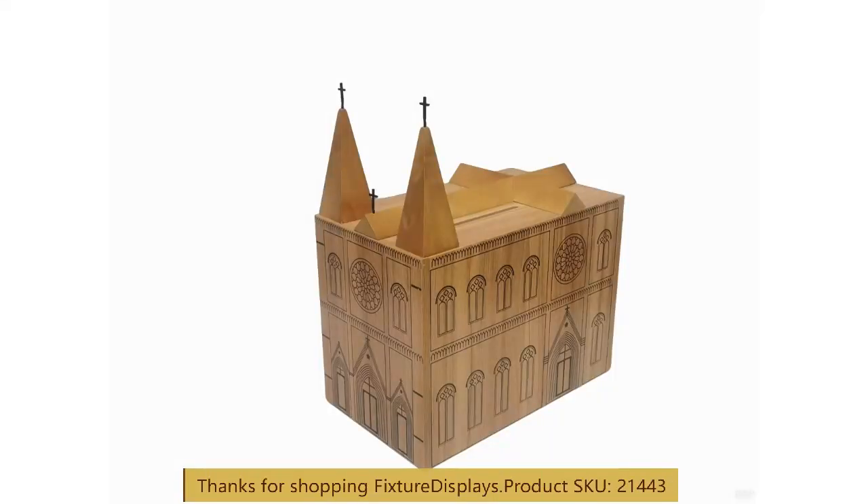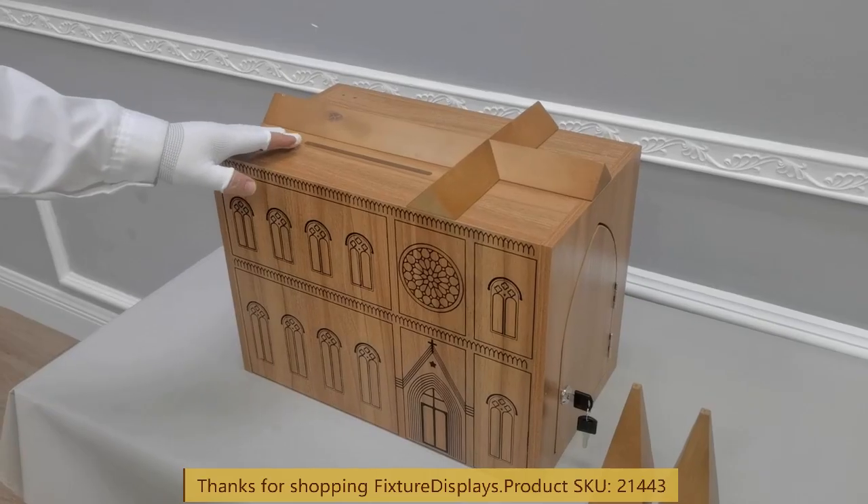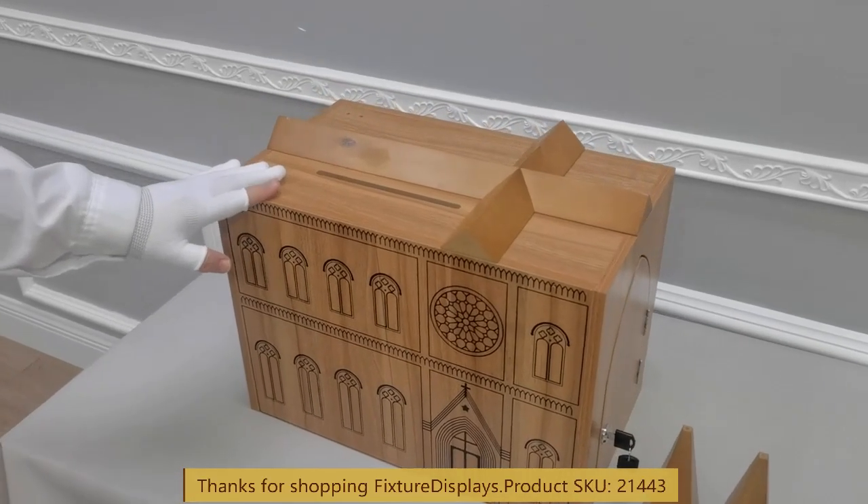Thank you for buying this 21443 donation box from FixtureDisplays.com. This is definitely a work of art, a nice detailed replica of our beloved church, Notre Dame.